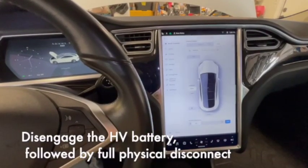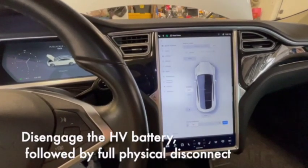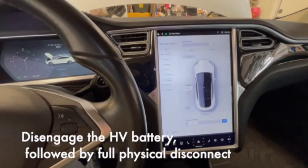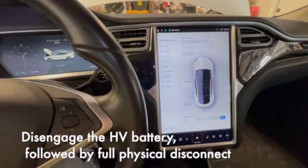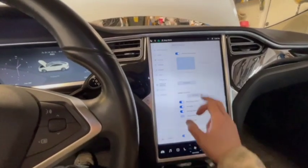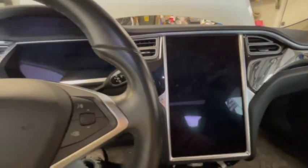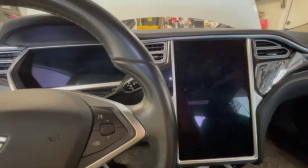The first steps are critically important for a project dealing with a high voltage vehicle. You need to disconnect the power. There are two batteries — a high voltage battery powering the car and a 12-volt battery powering ancillary items. You need to go to Safety and Security, power off, and hit the power off button to disable the high voltage battery.